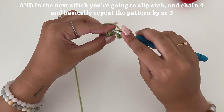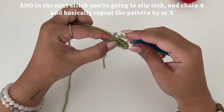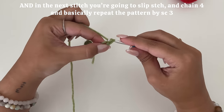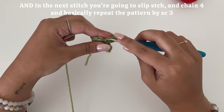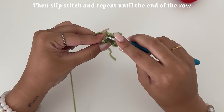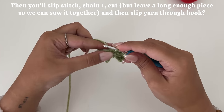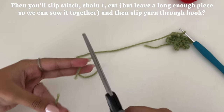Then in the next stitch, you're going to slip stitch, chain four, and basically repeat the pattern by single crocheting three. Then slip stitch and repeat until the end of the row. Then you'll slip stitch, chain one, and cut, but leave a long enough piece so we can sew it together at the end.